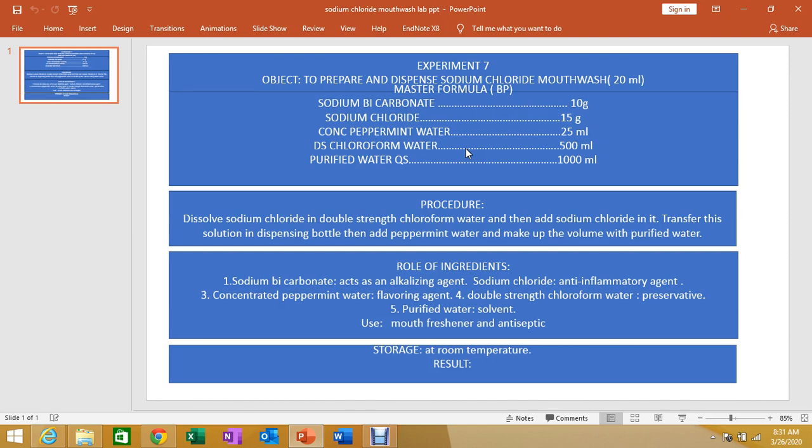Mouthwash may be given to reduce bad breath through the use of antimicrobials and flavoring agents. Mouthwashes are also used as a treatment form for specific problems in the oral cavity, and can contain a combination of anti-inflammatory agents, hydrocortisone, and tetracycline, which are commercially available.